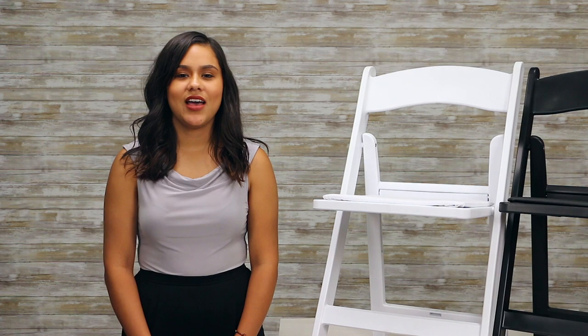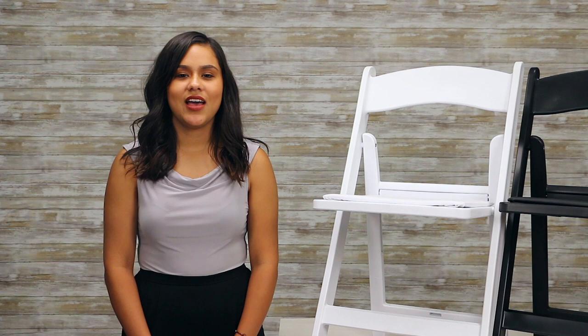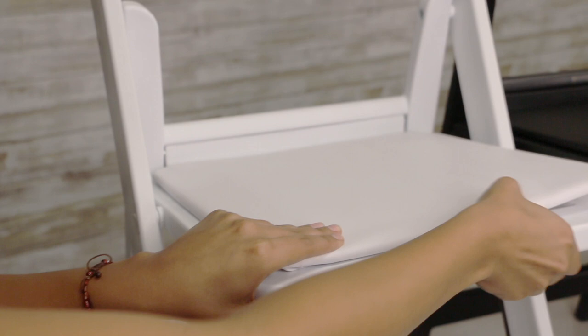The padded seats on these chairs have integrated clips, so they're easy to pop off to clean, or if they ever get damaged, to pop in a replacement — also available here at Event Stable. Resin folding chairs are easily stored and transported on a folding chair dolly.